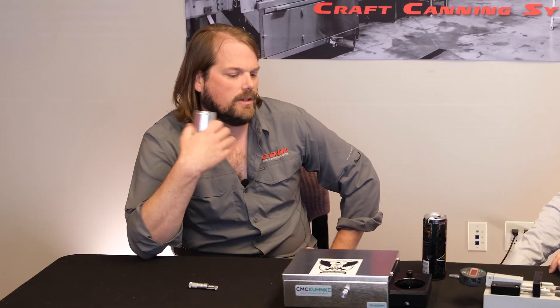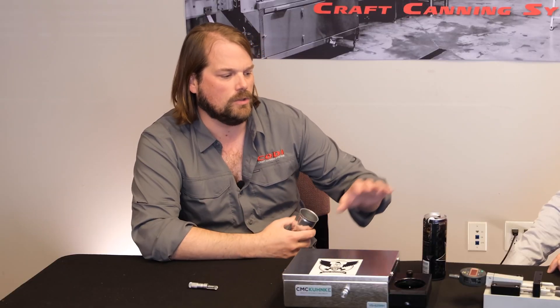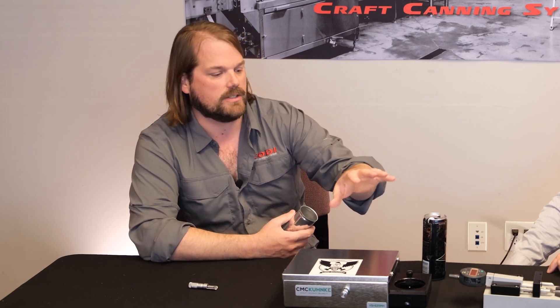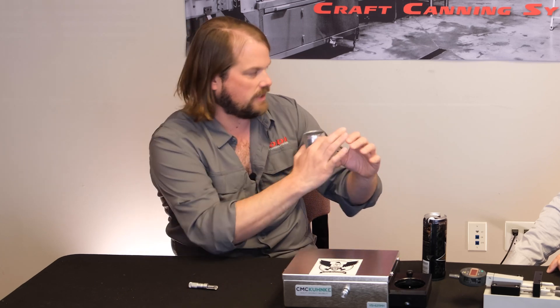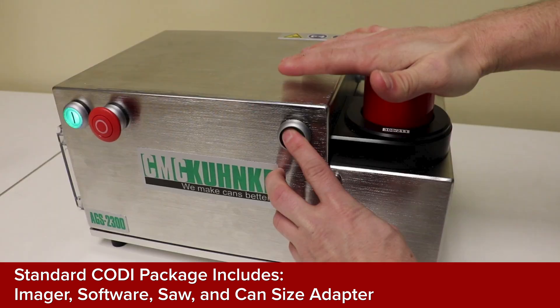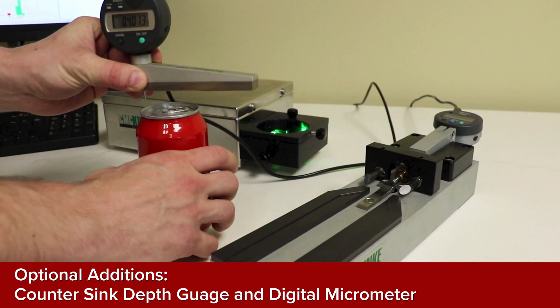The package sold directly by Kodi includes the digital micrometer, the cutting device, the imagery software to see what's happening, as well as the software — and the customer provides their own computer. We can provide a computer if you want, but nine times out of ten a customer would provide their own. The standard Kodi package is the imager and the saw with whatever adapters for your different can sizes you may have, and optional add-ons are the digital gauges.